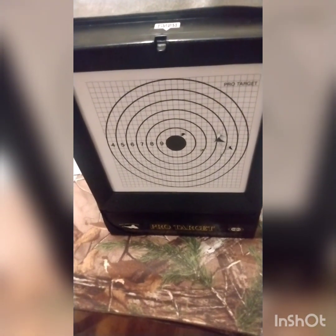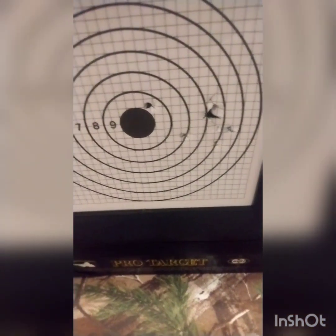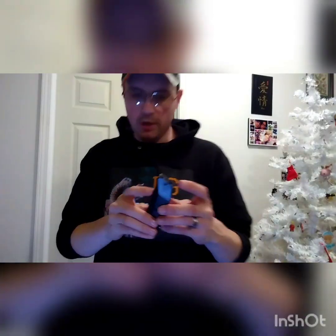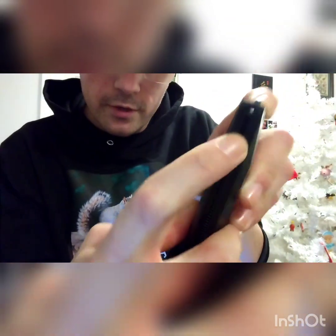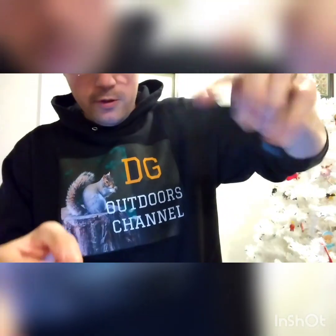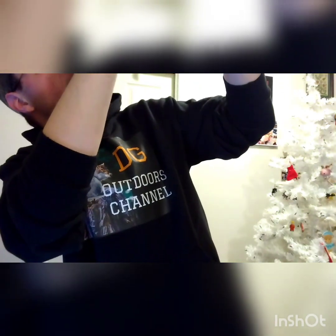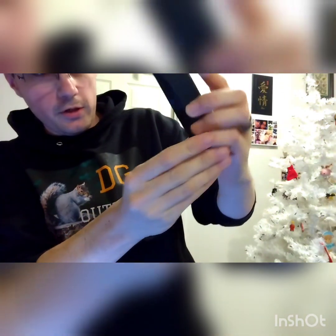We're going to back up a little further and take another shooting round for you guys. To load this, like I mentioned before, you want to pull down this little spring follower right there — it'll hook in there. Shake in some BBs, looks like I've got a few in there, and you just click it like that and it'll stack your BBs for you.